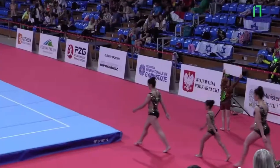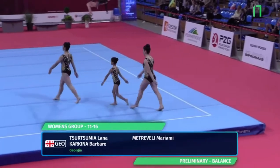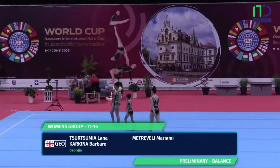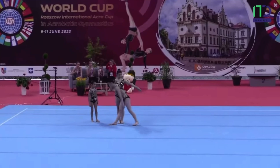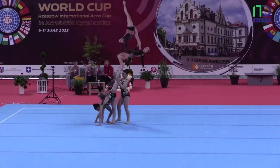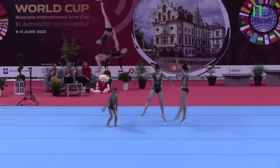From Georgia: Lama, Mariani, and Barbare. On the floor, representation of Georgia.